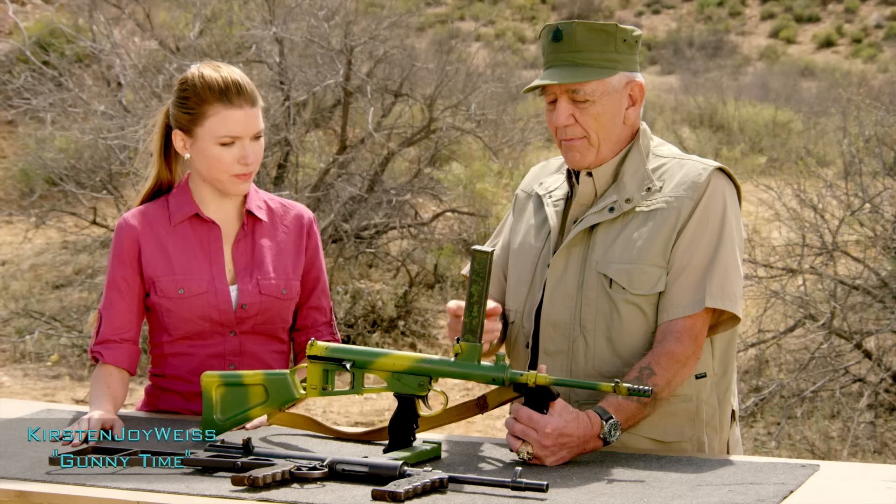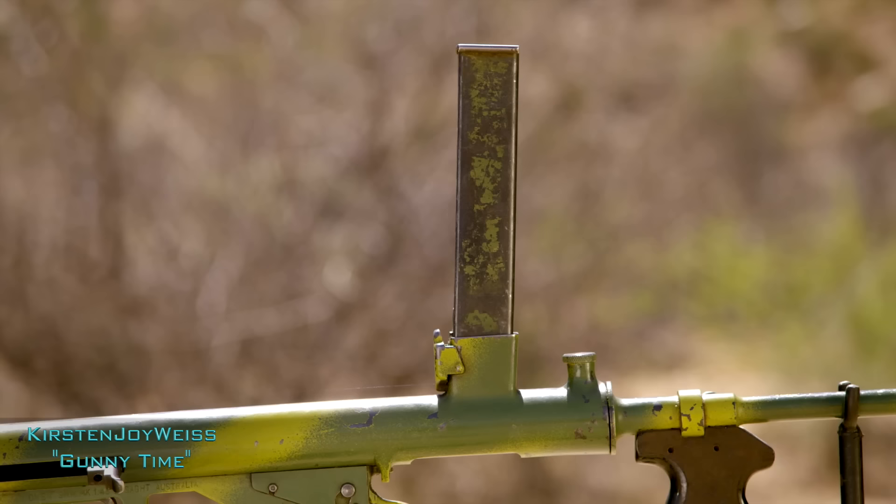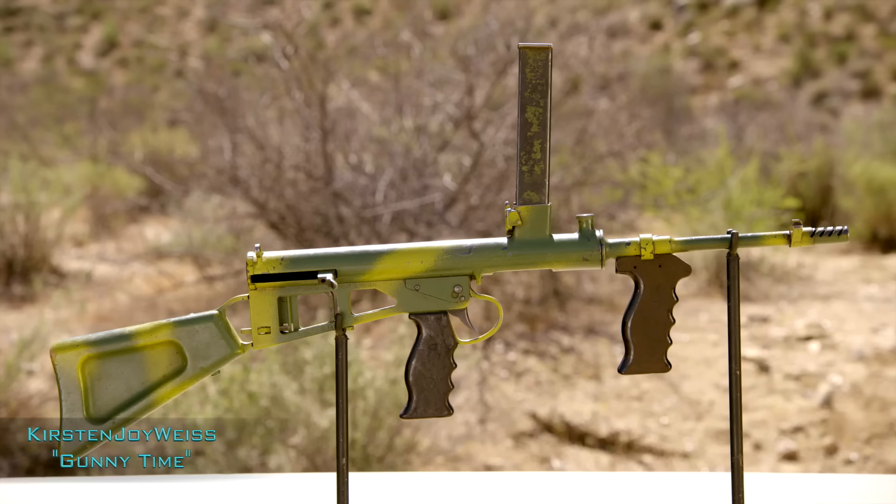Evelyn invented this gun. Yes. Now, this is a 9mm. How many rounds will it hold? It holds about 30 to 32. You don't want to load it up completely because it will feed better if it's not fully to capacity. One of the benefits of the magazine being on the top is that gravity aids loading. The heaviness of the gun ends up counterbalancing the rate of fire in full auto. This camo and paint pattern is actually standard issue for the Owen submachine gun because it was used in jungle warfare and tropical warfare mainly.